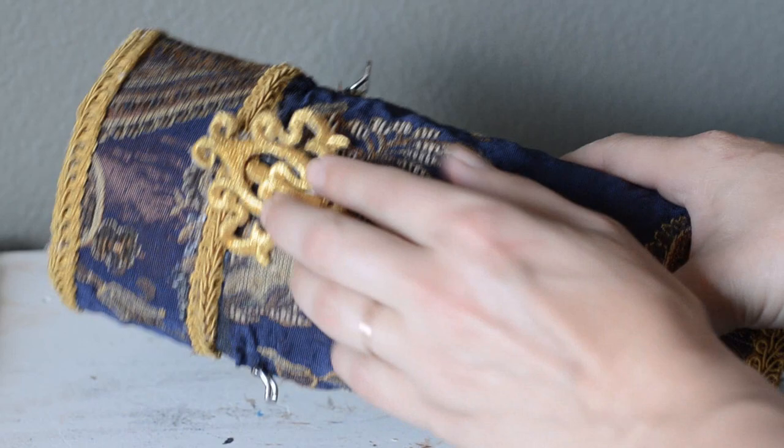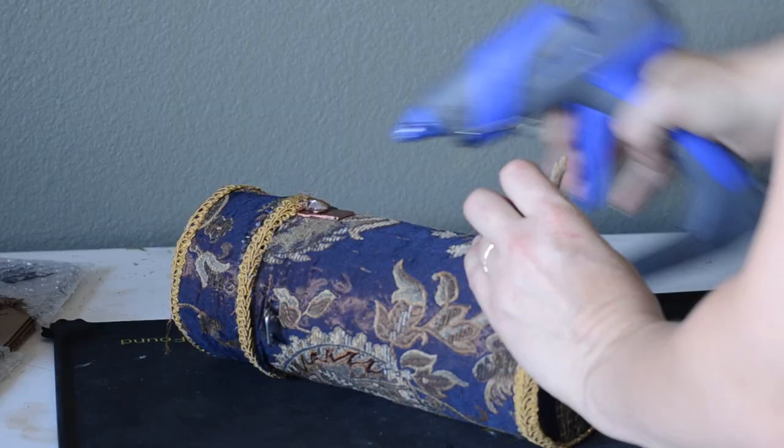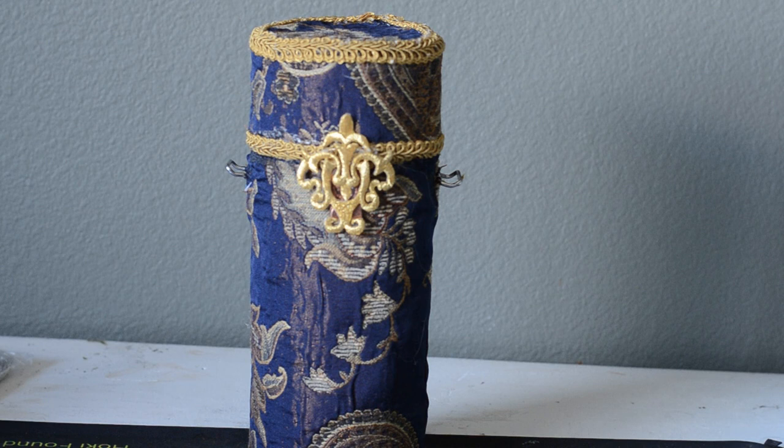I have a bucket or two of random applique patches and trim that I keep around just in case for projects just like this. I was limited on the strapping I had around — I ran out of anything that would work for this except for the gold trim and I still didn't like it, so I decided to wait and add strapping later when I find the right piece.